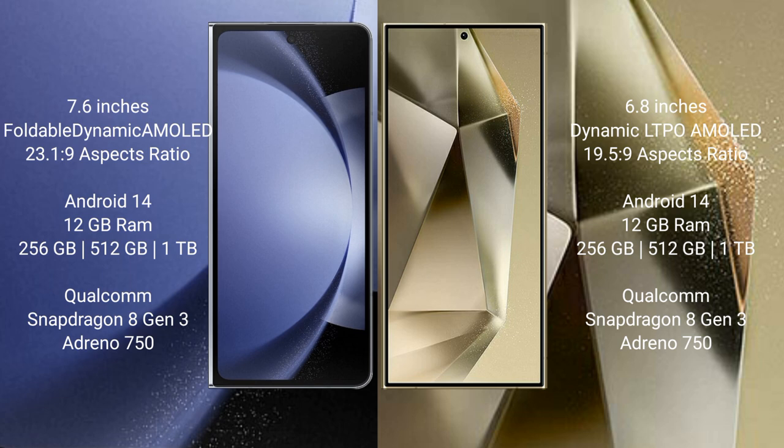The Samsung Galaxy Z Fold 6 comes with 12GB RAM and 256GB, 512GB, or 1TB internal storage options. It is powered by the Qualcomm Snapdragon 8 Gen 3 processor with GPU Adreno 750.